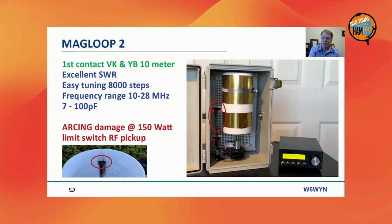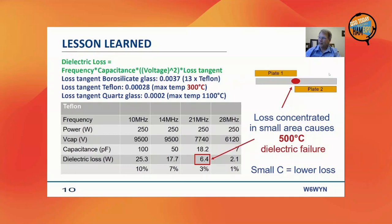Once I started stepping up the power, after a long CW signal of a couple of minutes, there was a breakthrough. You can see the physical damage. The point where this happened coincided with the top edge of one capacitor plate and the underside of the other — exactly where the overlap between the plates was minimal.